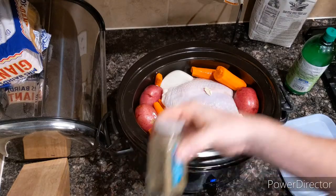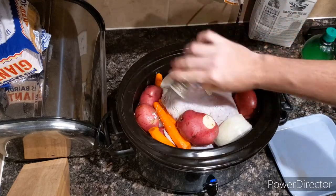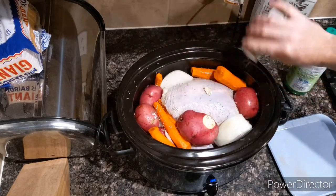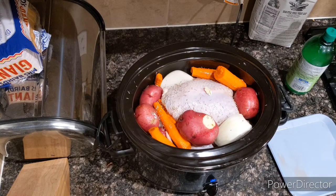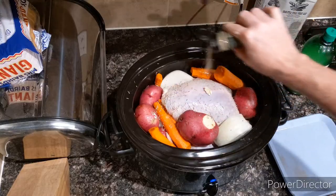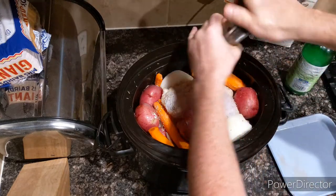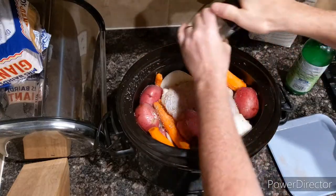I'm going to put some rosemary, some thyme, garlic — lots of garlic — and some ground black peppercorn.